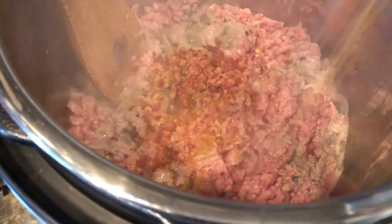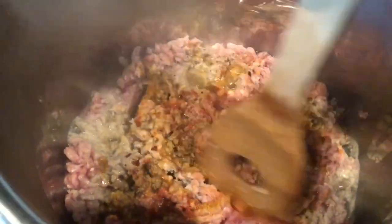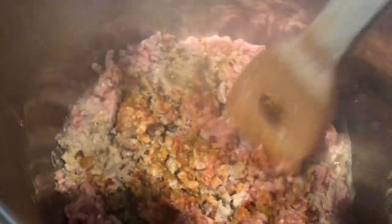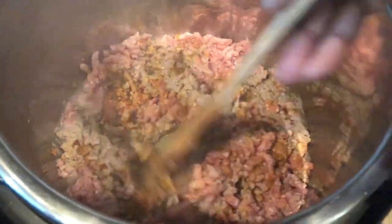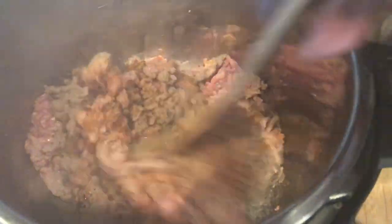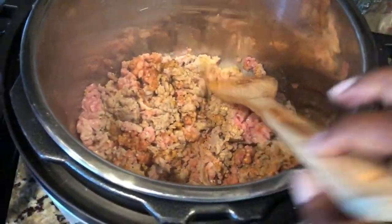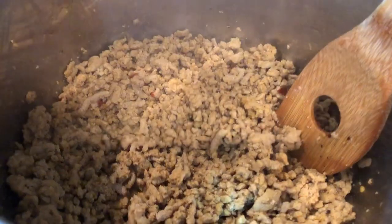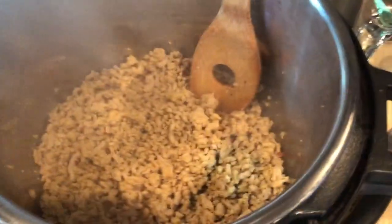I also added some crushed red pepper flakes just for a little bit of kick. I'm finishing the meat down even smaller and letting it cook. Oh my goodness, it smells so good — I wish you could smell it! There's nothing like spaghetti; it's my comfort food. I've always loved spaghetti. Our meat is done — woohoo!